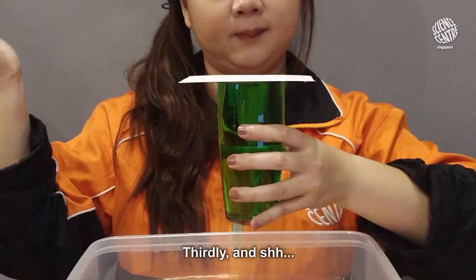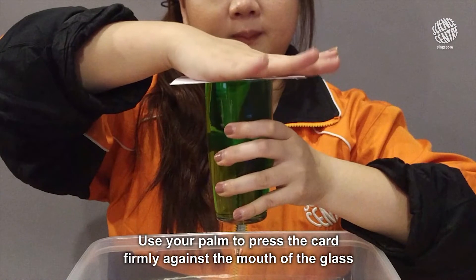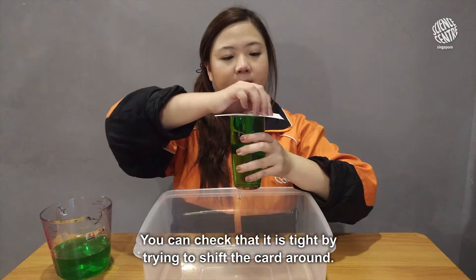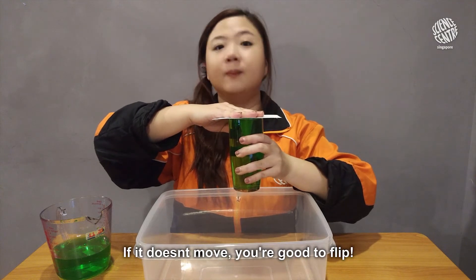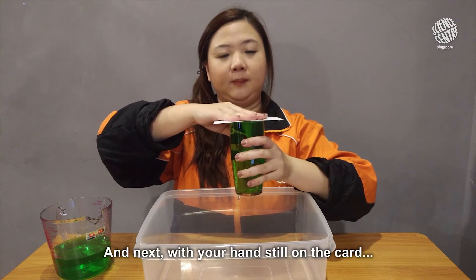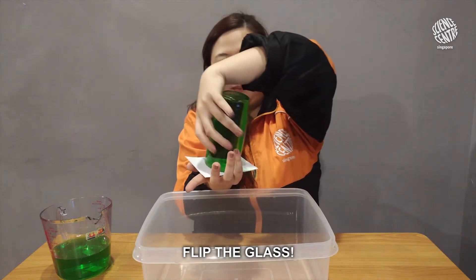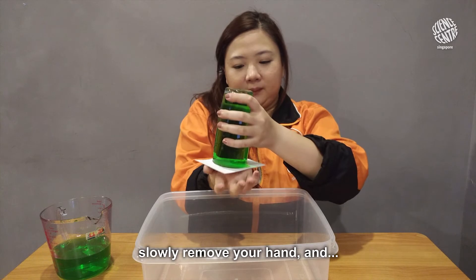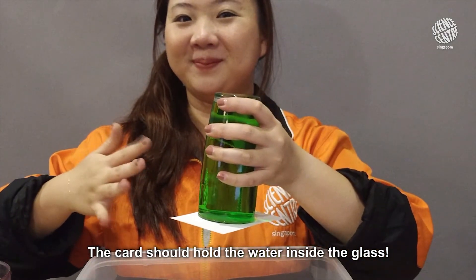Thirdly — and shh, this is the secret — use your palm to press the card firmly against the mouth of the glass. You can check that it is tight by trying to shift the card around; if it doesn't move, you're good to flip. Next, with your hands still on the card, flip the glass. And finally, slowly remove your hand — tada! The card should hold the water inside the glass.